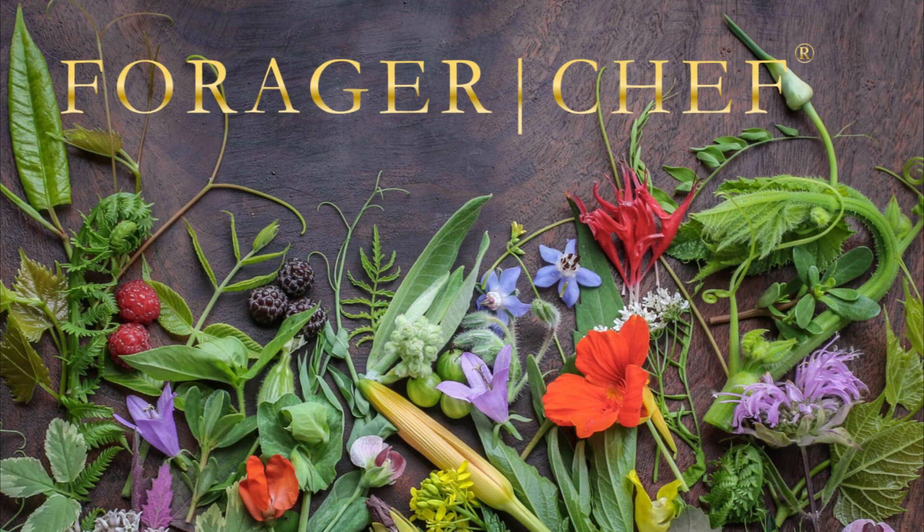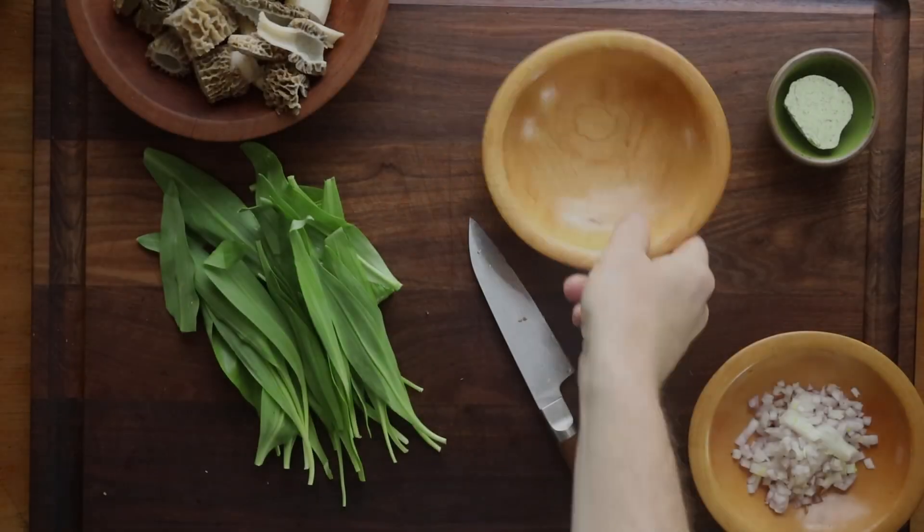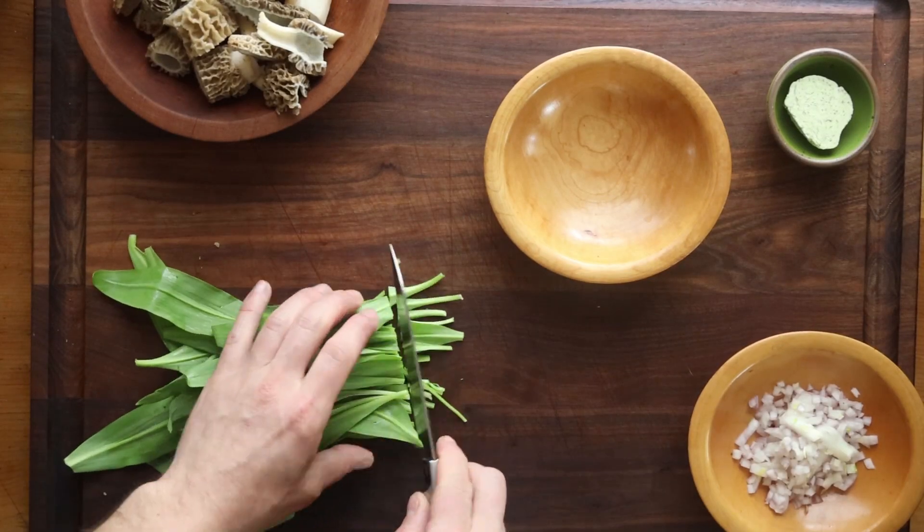A really simple pasta you can make with morels that one of my old chefs shared with me after we went morel hunting together. Basic ramp and morel spaghetti.